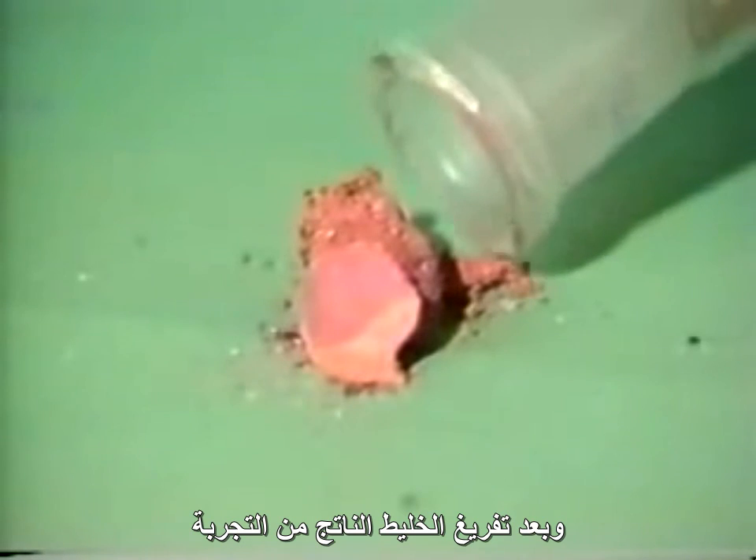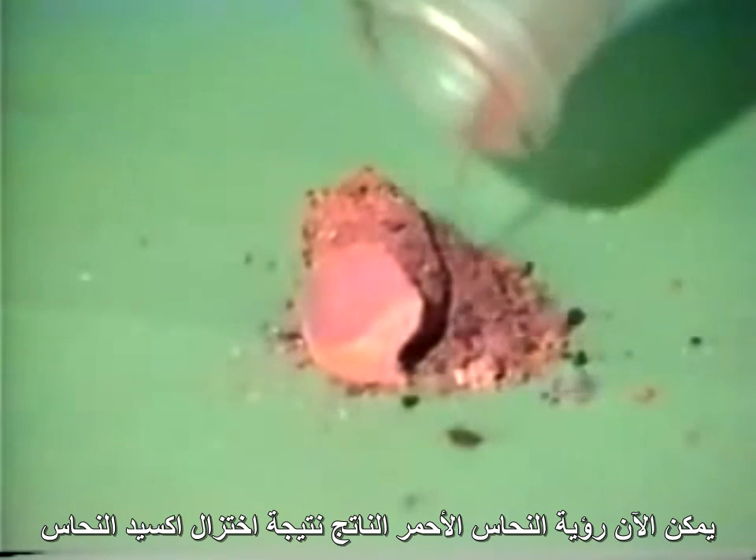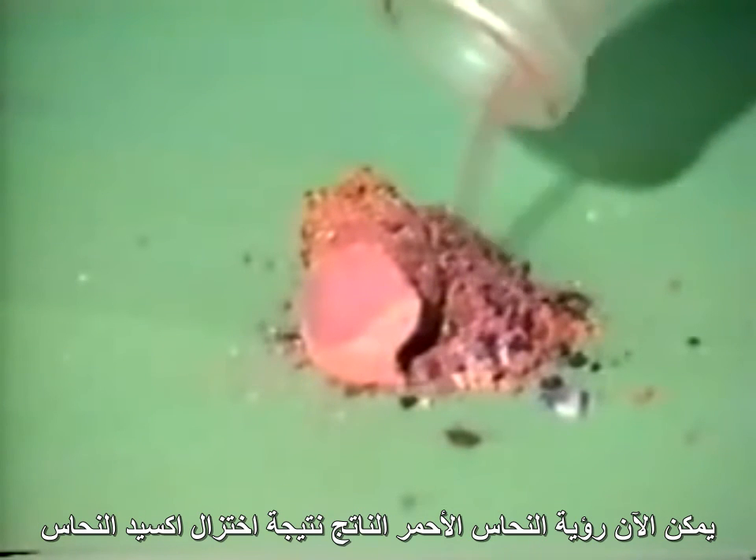After the tube has cooled, we can see the copper that has been formed at the bottom of the tube. When we tip out the mixture at the conclusion of the experiment, we can see that it is now red-brown due to the copper produced by the reduction of copper oxide.